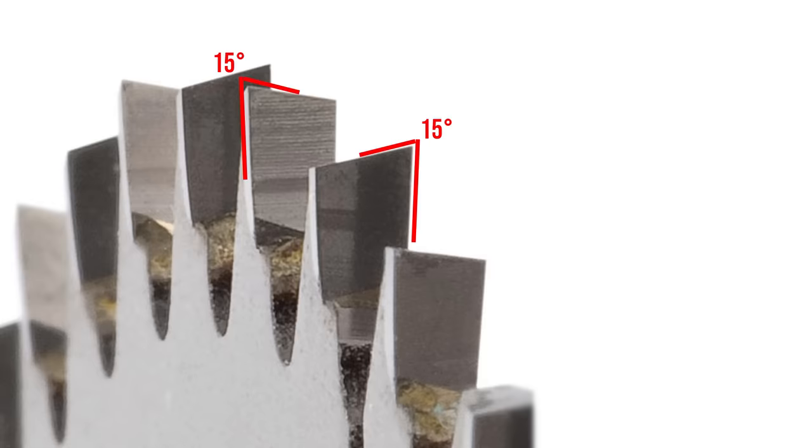One tooth is beveled in one direction and the next tooth is beveled in the opposite direction. These are called alternating top bevels, or ATB, and make high quality cross cuts. Some blades increase the angle of these bevels — these are called high ATB — and give you an even cleaner cross cut. They are especially good for plywood or laminates with thin top veneers that can easily chip. The only drawback to high ATB teeth is that they wear out quicker than plain ATB teeth.